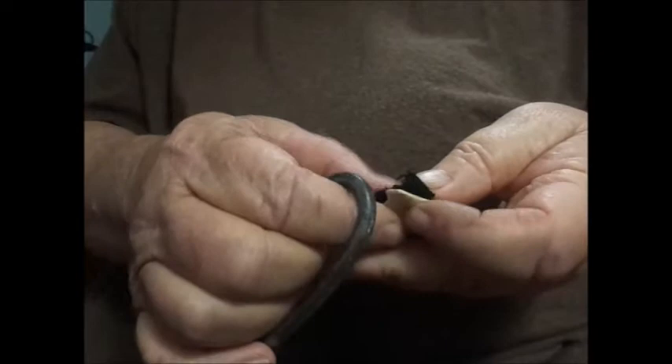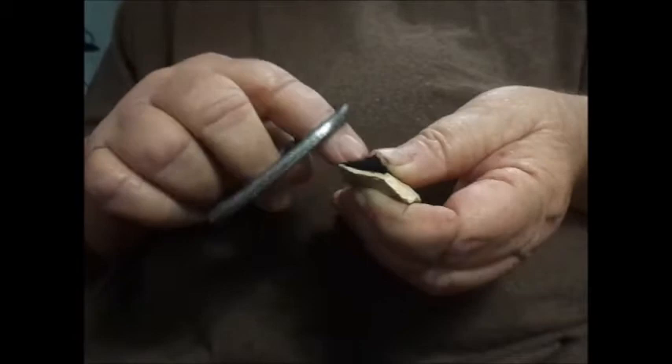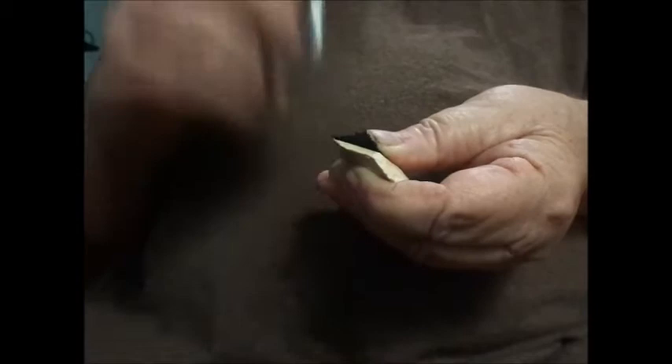I'm going to place it on top of the flint. I'm using what I think is Keokuk flint — K-E-O-K-U-K. Let's see if it'll light up. Holding it right against the edge of the flint. I've got the flint at about a 45 degree angle. I'll check to make sure I've got good sparks on it. Let's try and see if it'll light.